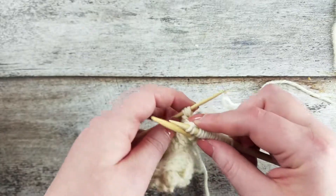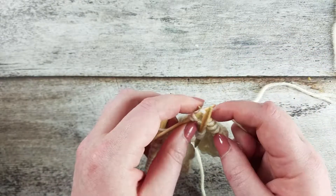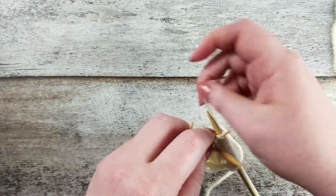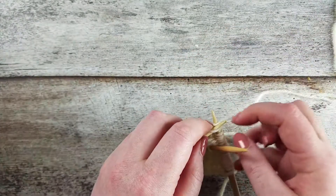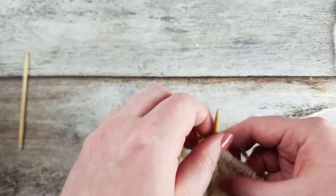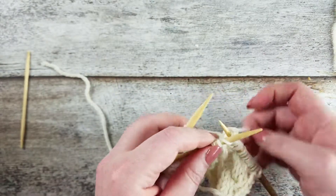Now we're going to knit the 3 stitches off from the back cable needle. And finally knit the 3 stitches off from the front cable needle.